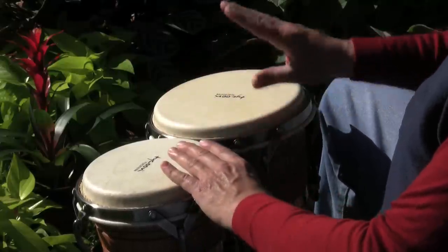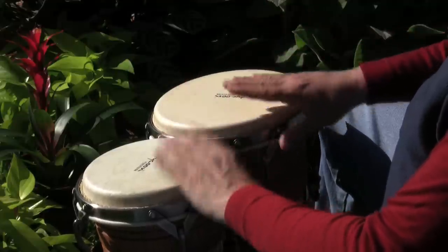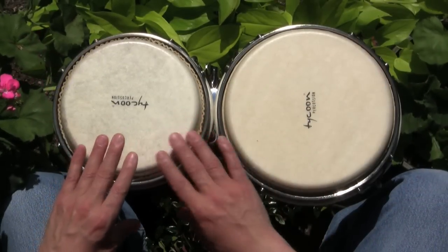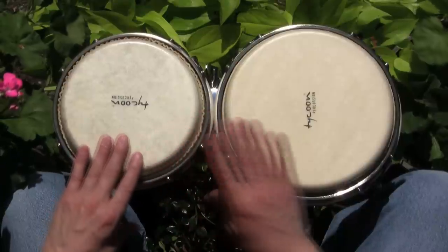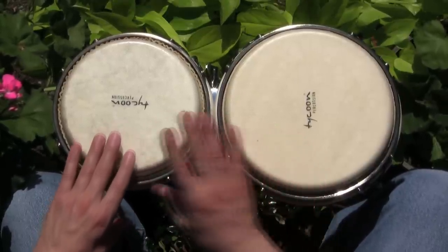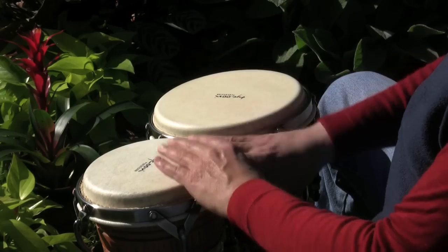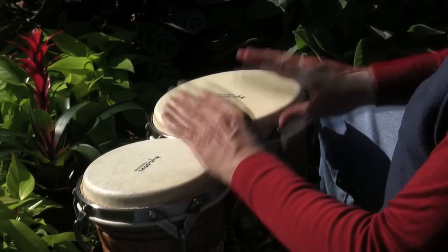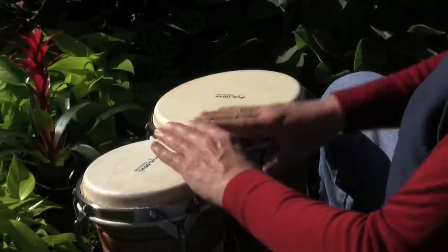Now to give this groove a little more momentum and make it flow more, we can play the first half of the pattern with alternating hands. Here's what the groove sounds like with this as the first half. Let's slow it down to get the hand pattern.